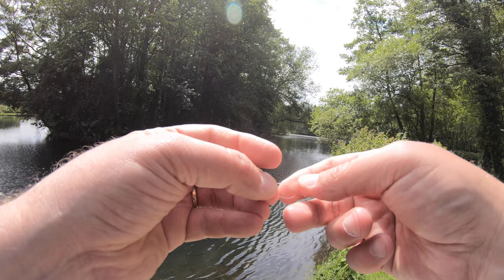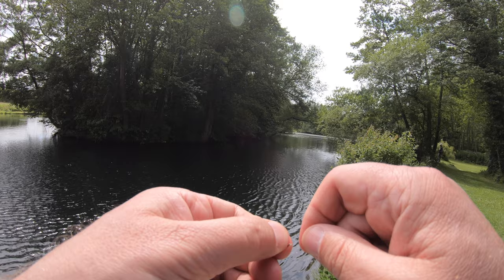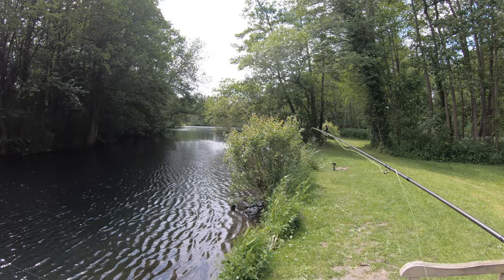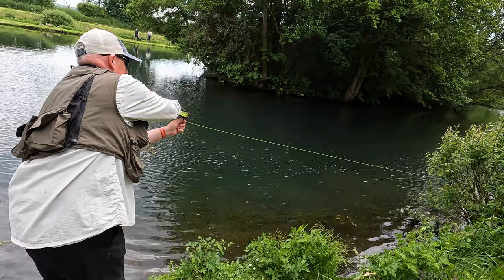Always remember to dampen down your knot before tightening up onto the hook. And remember, if you're not getting any action, make a change — whether it be a change of location or change of fly. It can make all the difference and often you'll get immediate action.